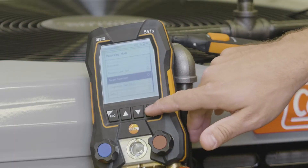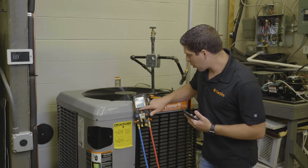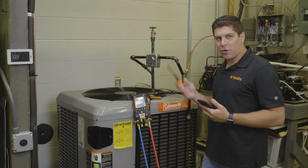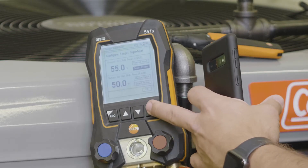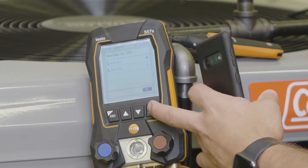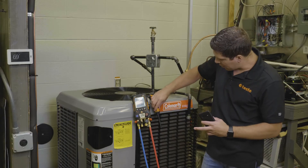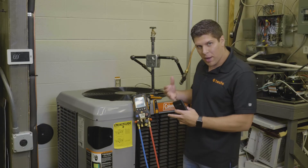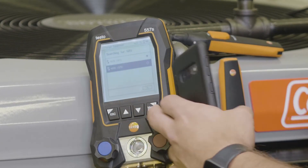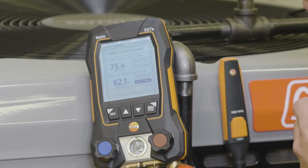We're going to scroll down to the target superheat, and one of the nice features is we can do a simple configuration up front. We're going to go into our outdoor dry bulb — I have two of my 605i thermohydrometers from Testo. I'm going to select the smart probe; for my outdoor I'll select the top one. Then for my return air, I want to make sure I have it lined up so I know where I'm pulling my air from. I'll go into my return air, scroll up, select the other one, hit enter, scroll down, hit OK, and now we're set.